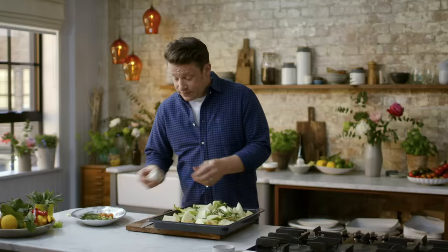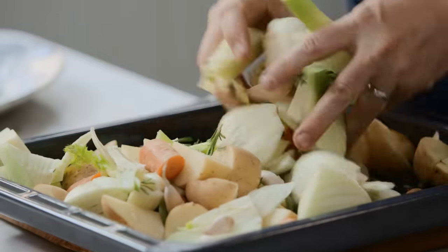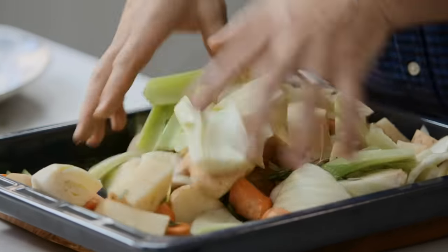Take some herbs like rosemary, and a whole bowl of garlic — leave the skin on and just break it up. Season with salt and pepper and give it a really good mixing. There's no oil here.